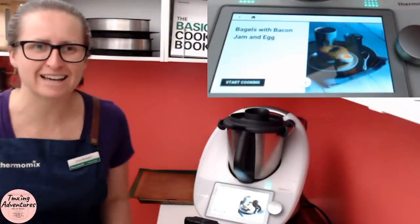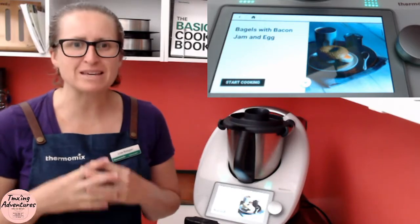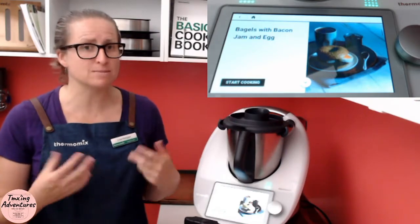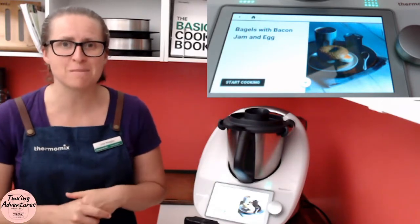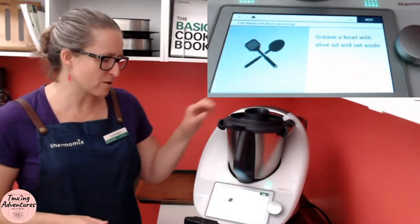Hello guys, how are you today? I hope whatever you're doing you're having a great day. Today I want to show you how easy bagels are in your Thermomix. So there are some recipes you can follow, some that have different ingredients to normal, but I want to show you one today that's quite simple. You've probably got everything in your pantry that you need to make these bagels. So let's get started on the recipe straight away.